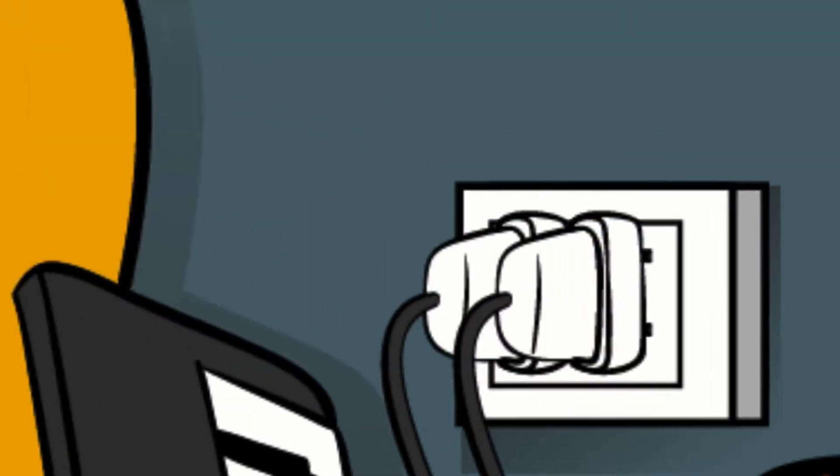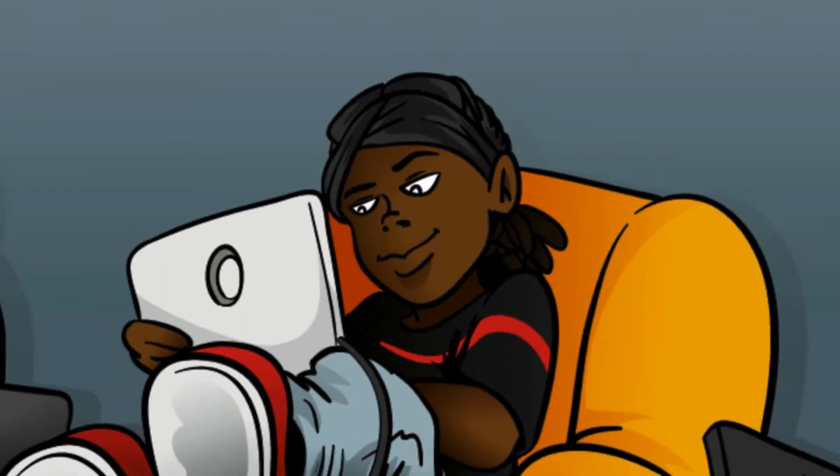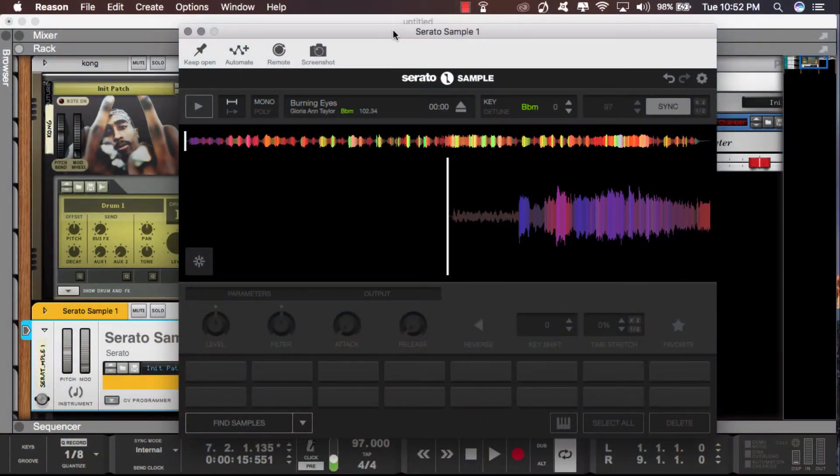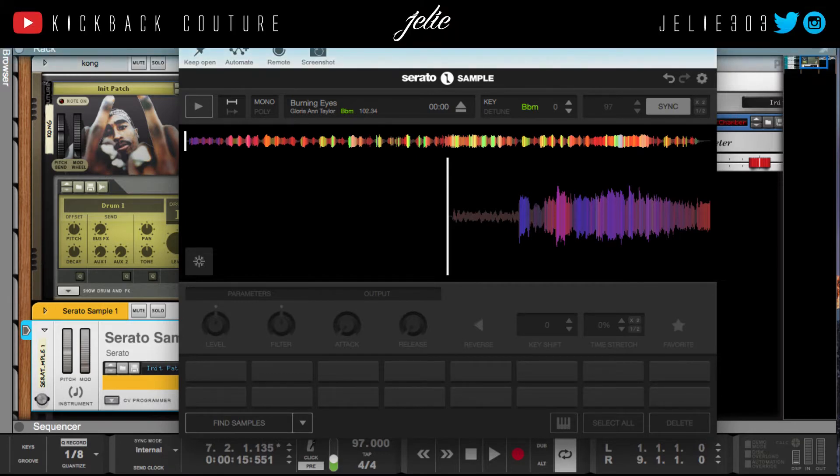What up, this is July from Kickback Couture. Today I will be going over how I chop my samples in Serato. So let's talk about how you can do it and more me just showing you what I do. This is my process.